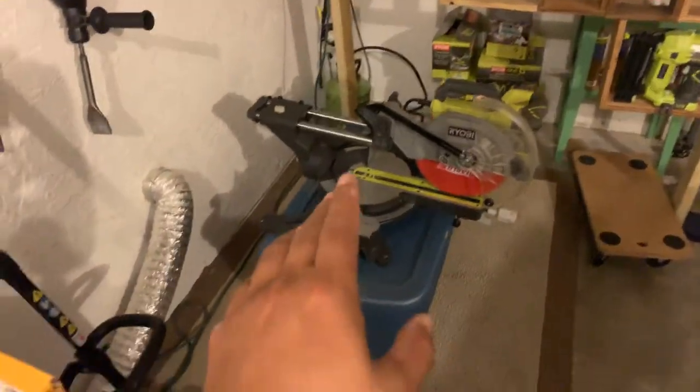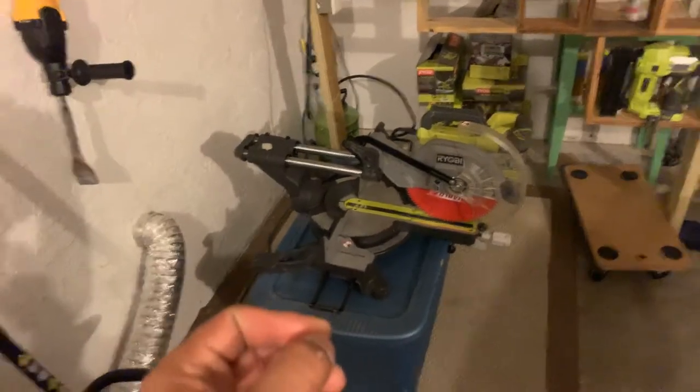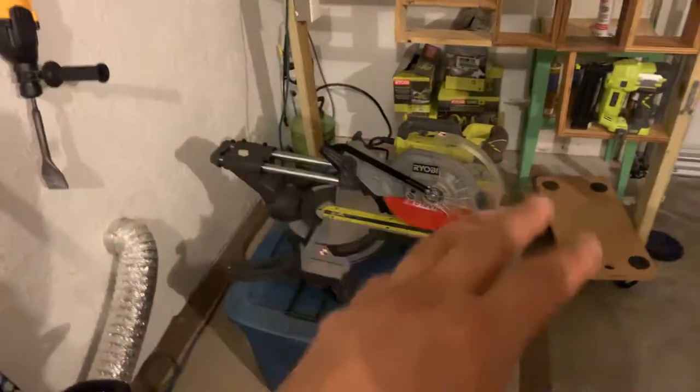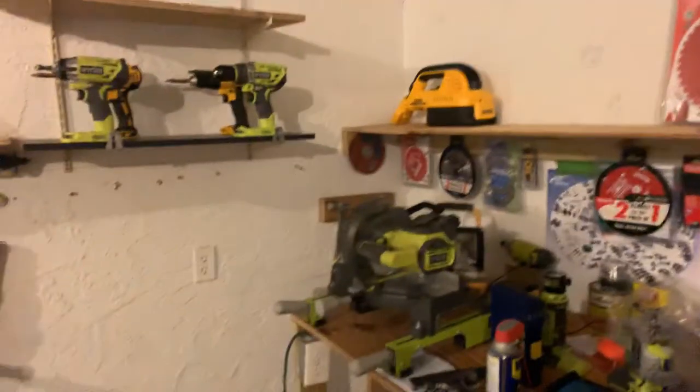For a single-bevel sliding miter saw, this saw is so underrated. It is so powerful and the cuts are precision — the sliding mechanism is smooth. Sure, it's only a single bevel, but if you're smart and precise you can make any cut happen on a single bevel saw if you know what you're doing. If you're a rookie, get a double bevel — you'll waste more lumber than necessary. My workshop is looking a little light right now since all my stuff is at clients' houses.